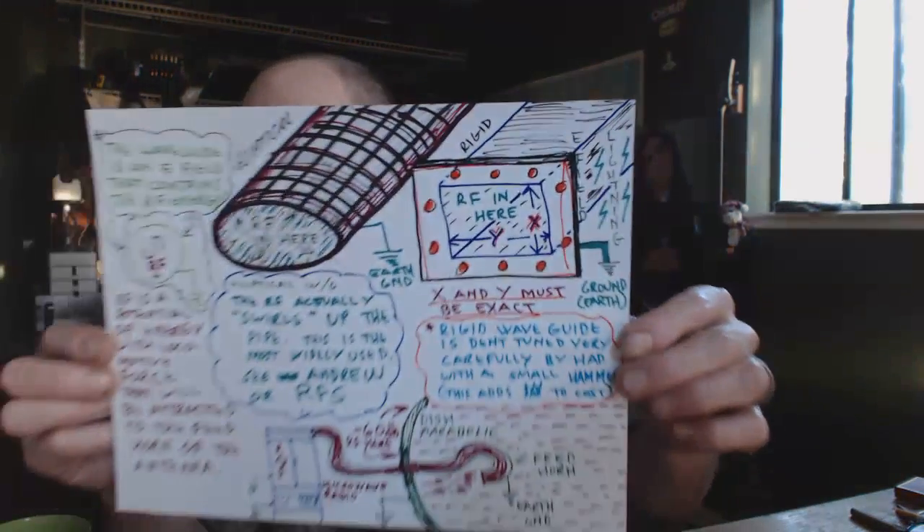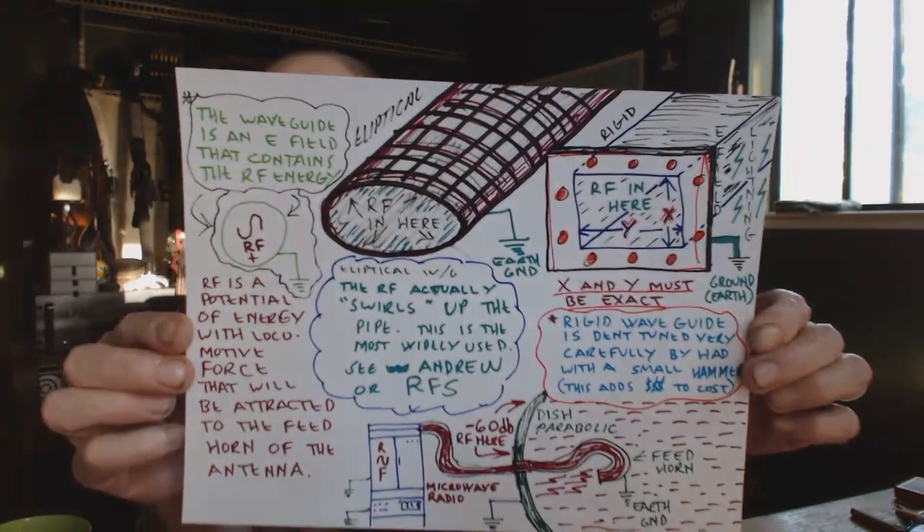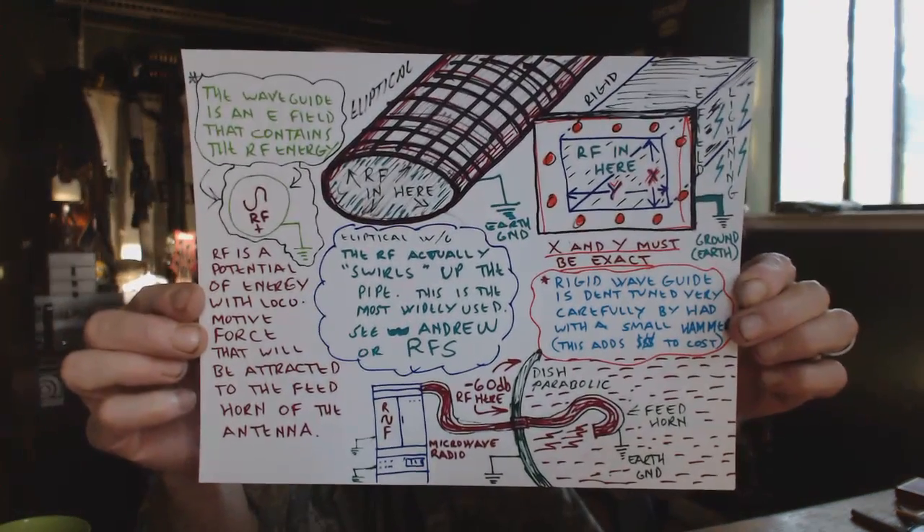So that's the first rundown of Waveguide 101 — we'll let that one soak in. It's about seven minutes long and I'll do another one in a minute with this little drawing right here. We'll put this up so you can get a little taste. I will be talking about this one next. Peace — God bless America, I love my country.